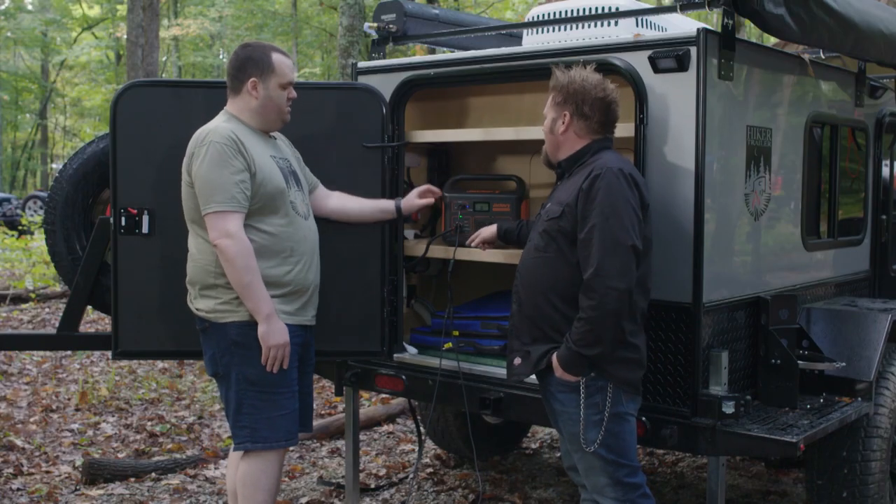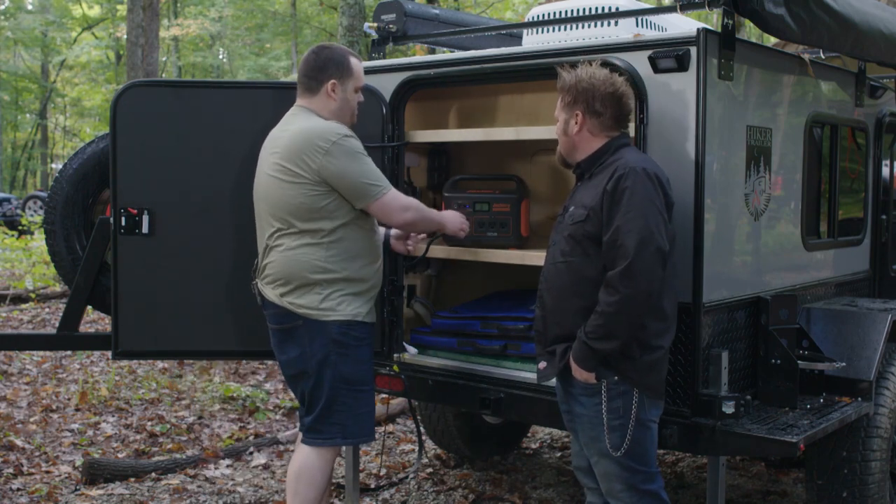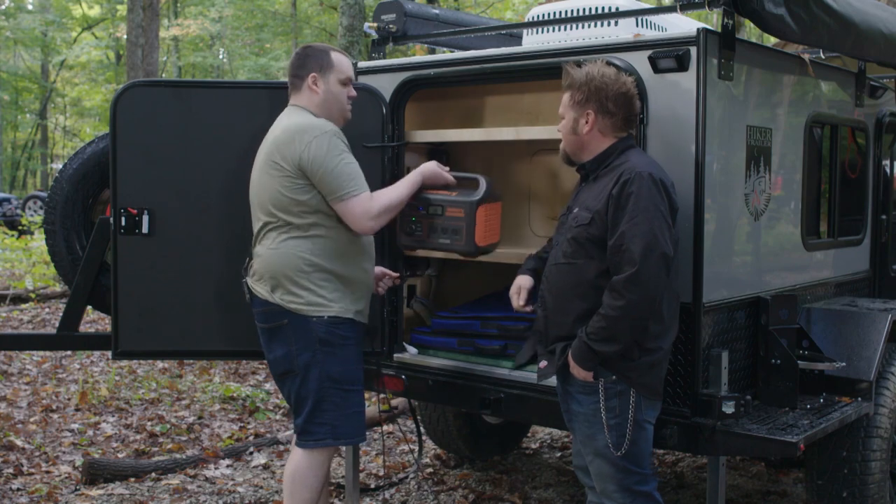The whole trailer plugs in right there — just this one cable. The nice thing is this is also portable, because I can just take it out. This whole thing here, it's only about 20 pounds if you want to take it somewhere else.